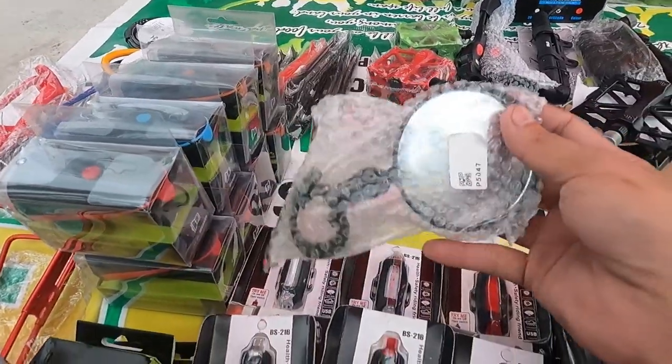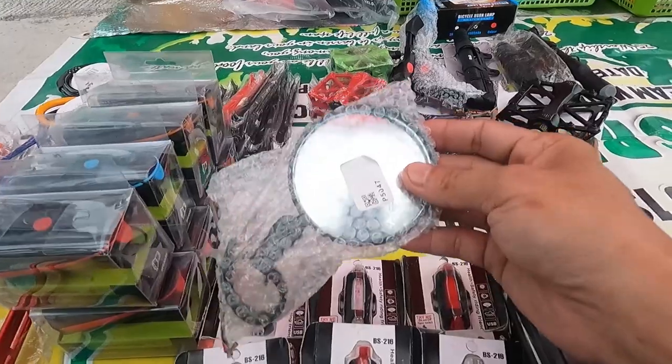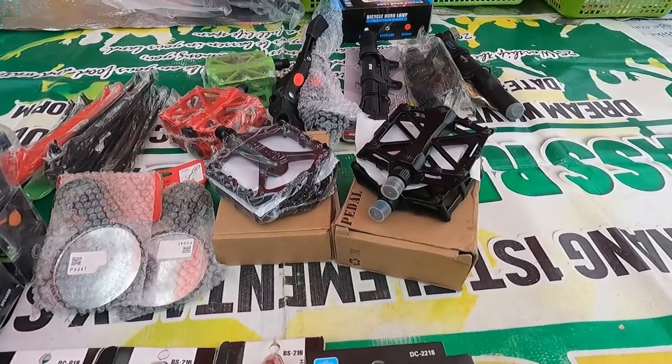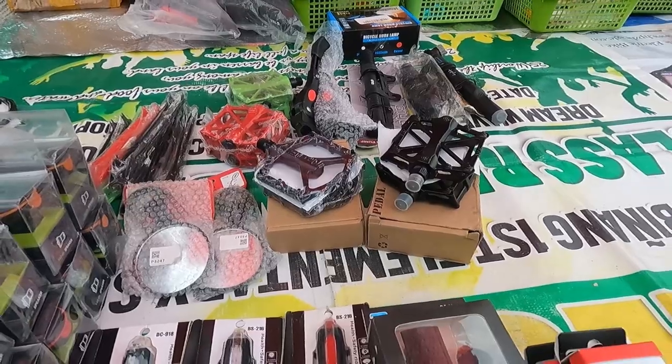Mayroon ditong side mirror — isang daan, isang piraso. Pedal, aluminum guys ito. Magkano ganito Sir Patrick? 320, hanggang 280 makaka-discount kayo dito guys.